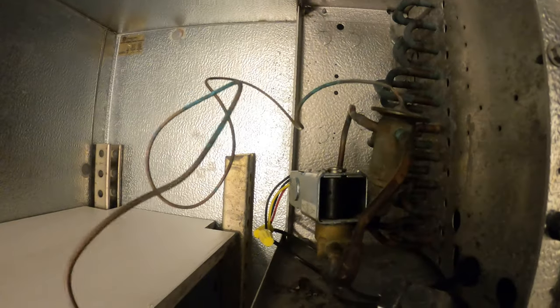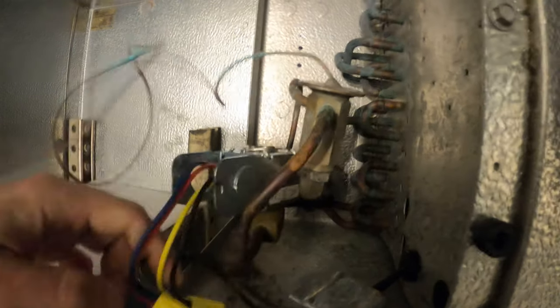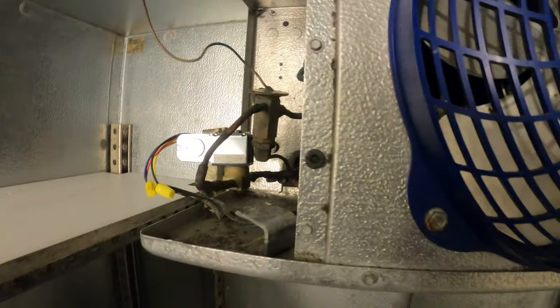It looks like we have an external equalizer. And one thing I just noticed right now that I didn't realize last night — and this is probably why this whole thing is bad. It's a little dark in here, I've got to grab my light, but I want to take a picture for you guys. That whole pipe is kinked.